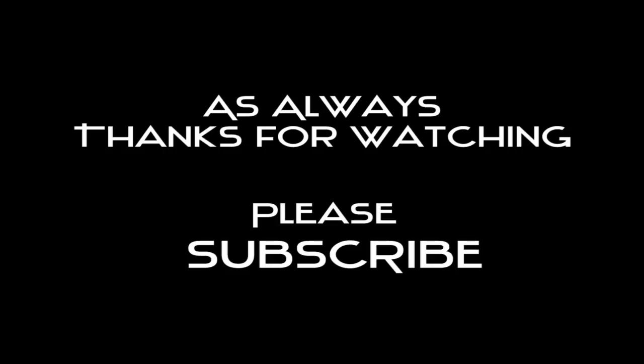I hope you guys enjoyed this tutorial. Until next time, thanks again for watching.